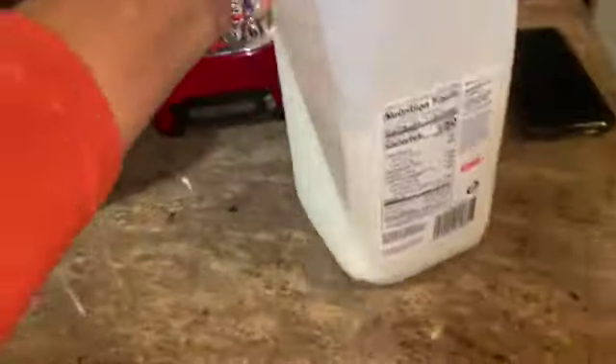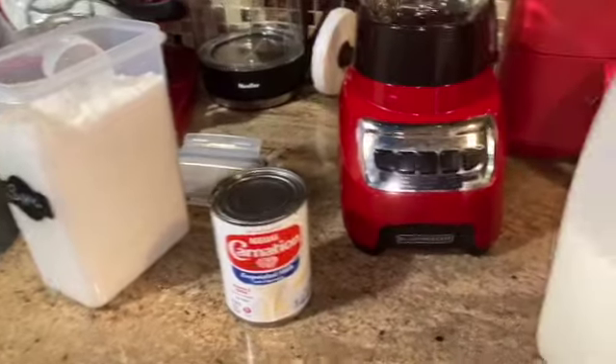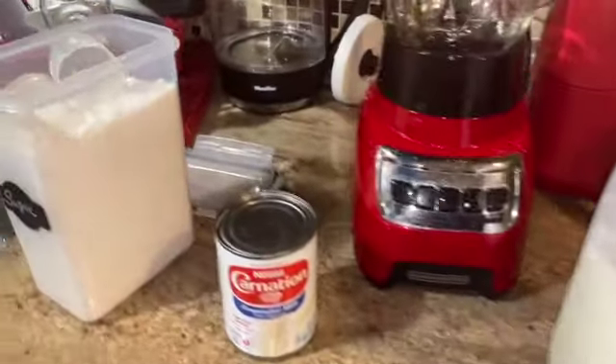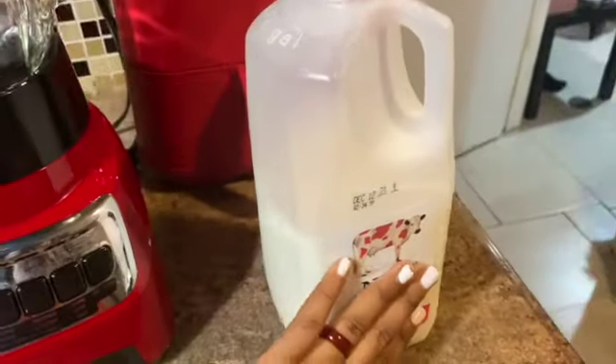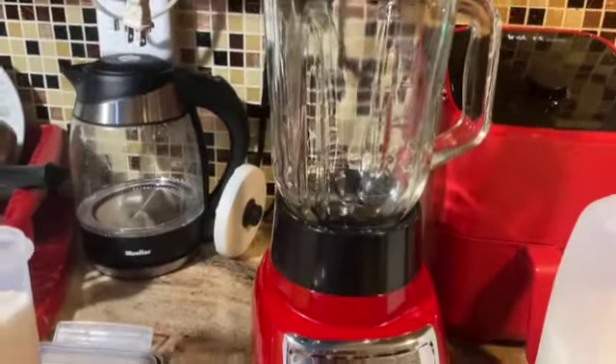I have some milk here — I'm using this smaller one for now because it needs to be finished soon so I can get the other one I like, which is the lactose-free one. That's the one I prefer. Anyway, let me show you how I get this going.